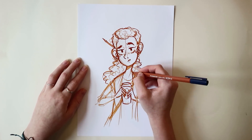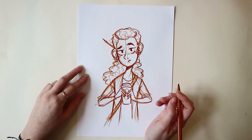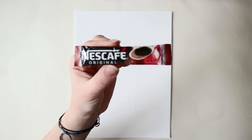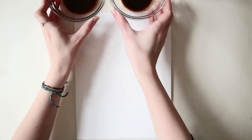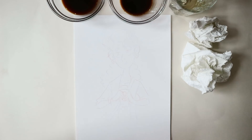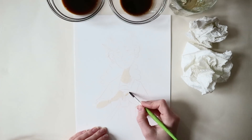So here I'm just sketching out what I want to paint with the coffee, and it is a girl who is very sleep deprived and really needs coffee. I think she might be an artist — you can see the pencil behind her ear. Because I don't know about you guys, but me and all of my artist friends are always super tired. I myself don't drink coffee, but I can relate to the whole being super super tired thing.